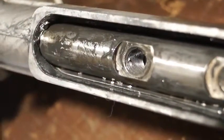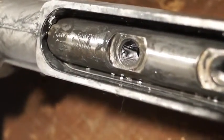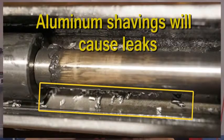Also, the friction between the bolts and casting can produce aluminum shavings that get caught between the rack and seal, causing leaks.